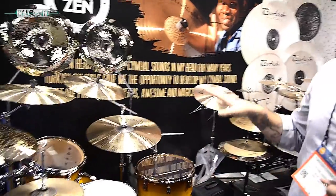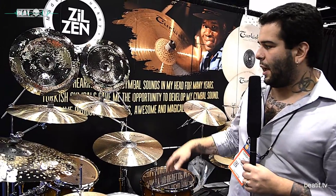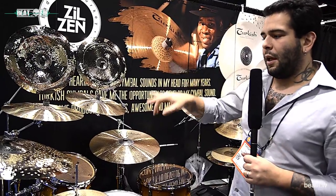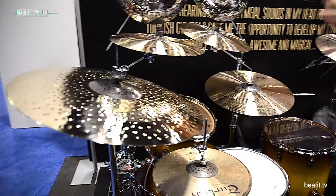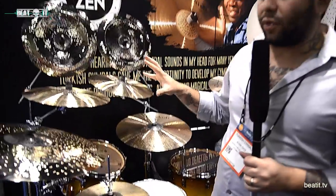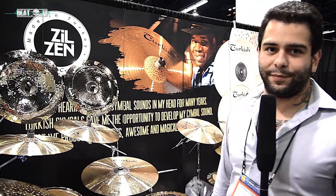This series was designed by me only for John Blackwell. The crashes are 18 and 19 inch, the Chinas are 19 and 20 inch, and there are two different rides — one for rock and one for jazz. We did this really special line, really special cymbals for John, and this is the new series for this year.